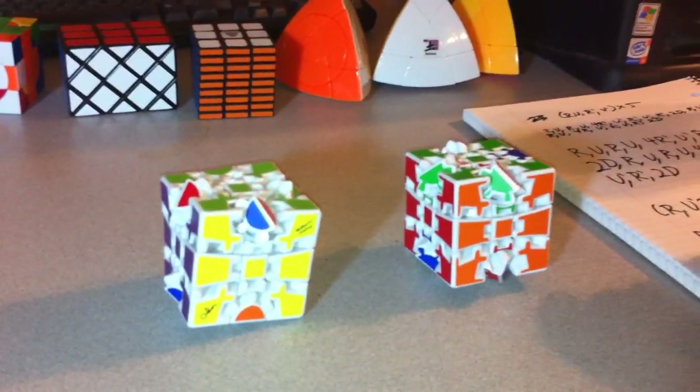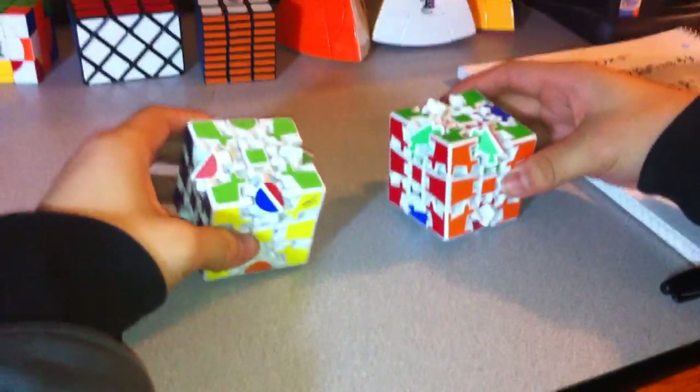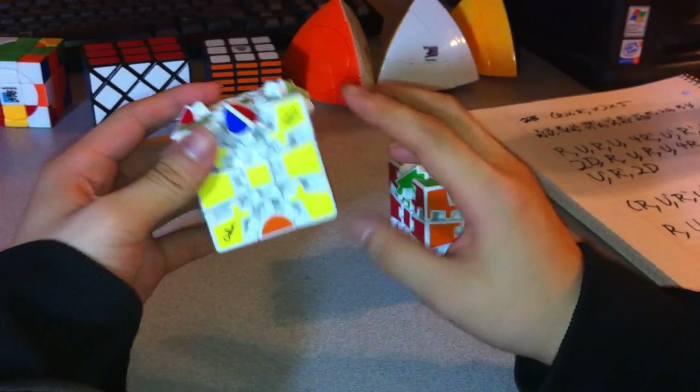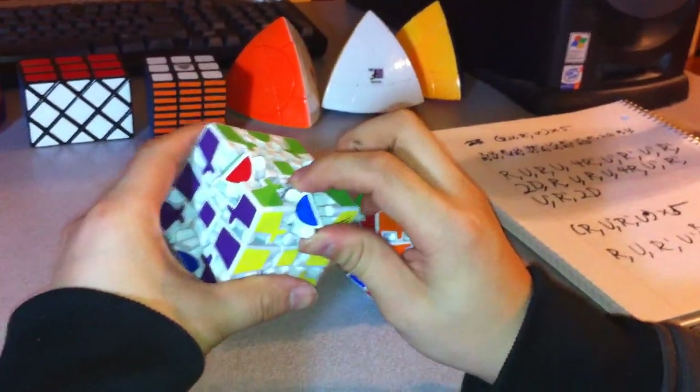This is the second part of the tutorial for the GearCubes Extreme and Ultimate. In the last part, we finished solving all of the middle band and these corners. In this part, I'm going to show you how to position these gears into the appropriate places.